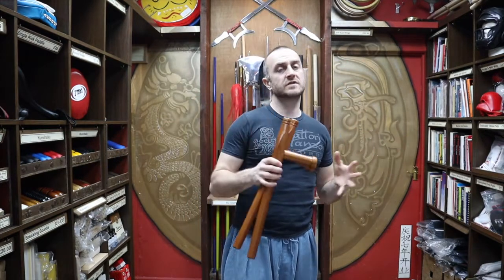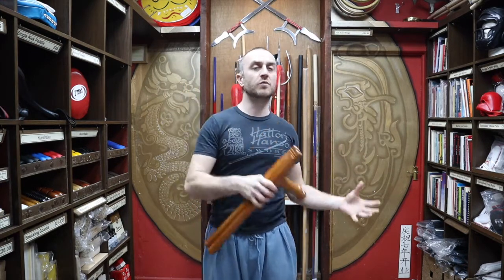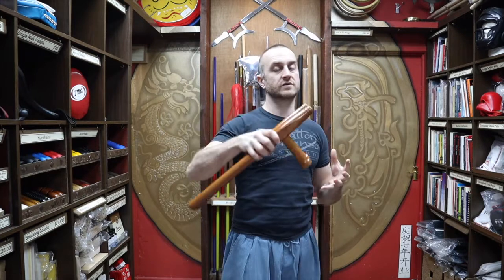The most common styles that train with these are going to be Okinawan styles — something like Goju-ryu, which has roots tied to Okinawan martial arts, is going to be training with these. Karate in general you're going to get people picking up Tomfa, because the forms work very well with them. A lot of the techniques you learn in karate will translate to Tomfa immediately, so it's quite easy for karateka to see how Tomfa can work.